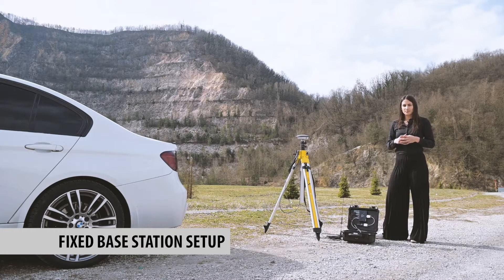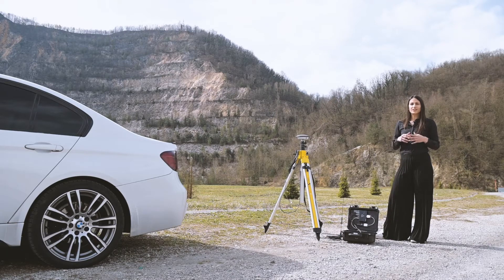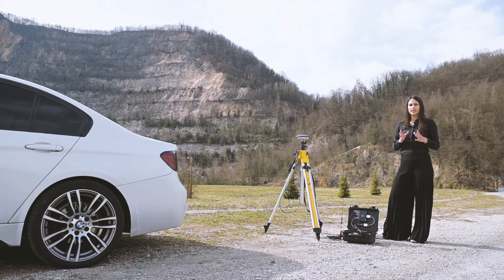Let's start with setting up the fixed base station. First, you need to find a space where you have a clear view of the sky without any tall buildings nearby or any other multipath reflections.